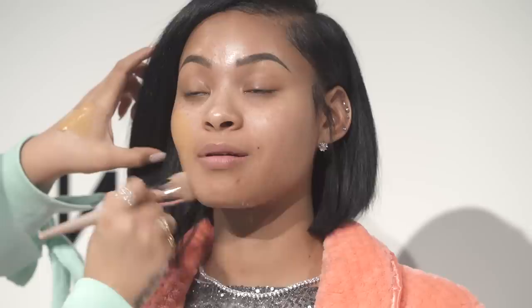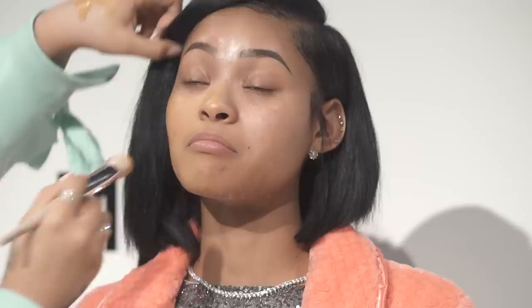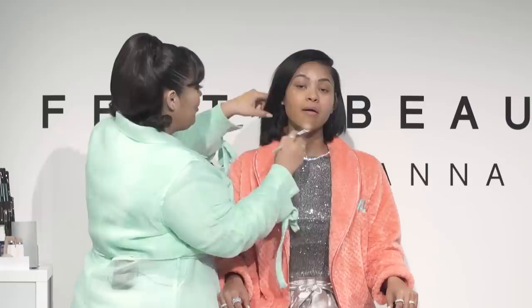I'm using our full body foundation brush, which is amazing for applying foundation. I love how dense it is — it goes on really quickly and melts everything right into the skin. Now I'm going to take our pro filter foundation in the color 330, put a couple pumps on the back of my hand, and apply it right on the skin. It literally covers right away — everything just vanishes. It's called pro filter because it gives the skin a pro filter effect.